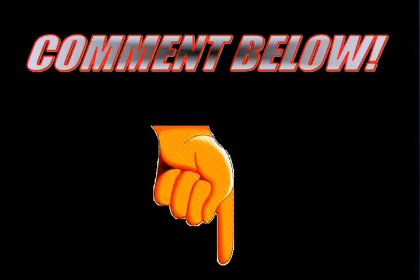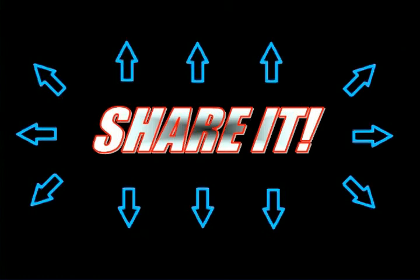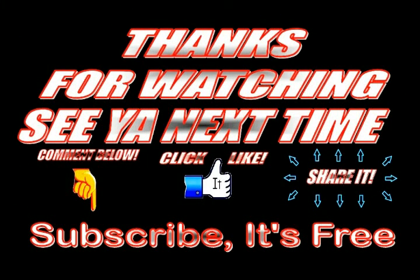Leave a comment below, like it, share it. Thanks for watching and we'll see you next time.